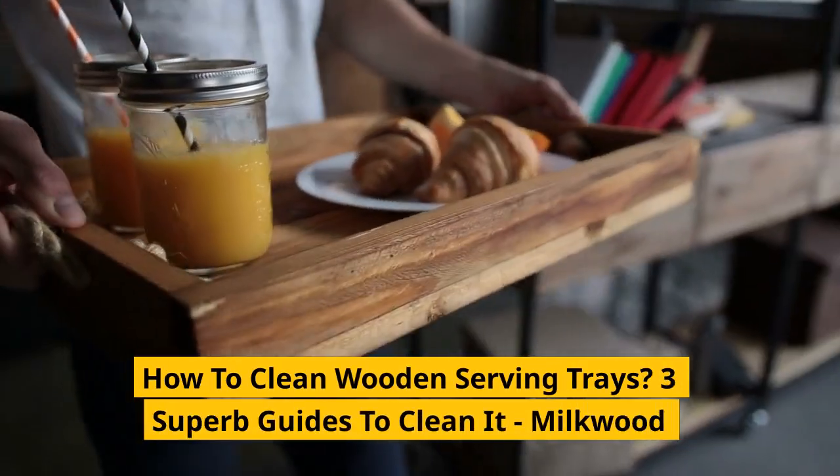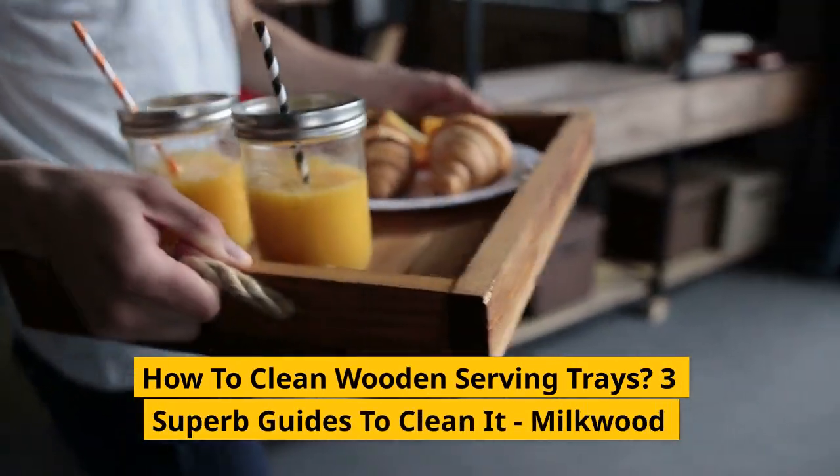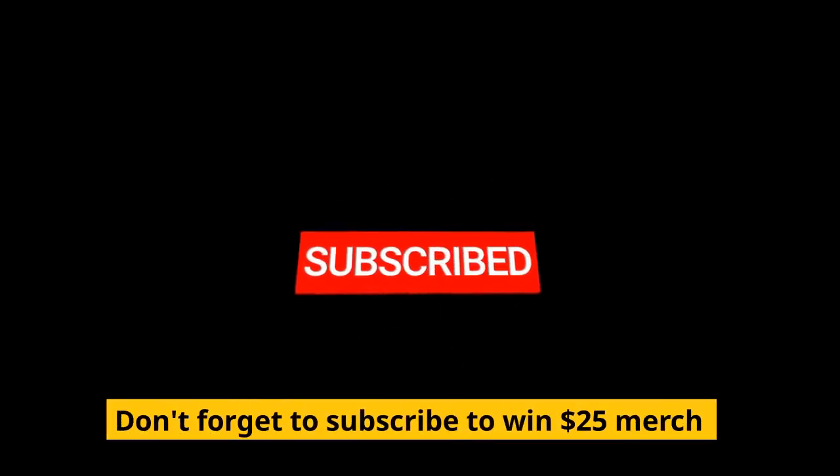How to clean wooden serving trays: three superb guides to clean it. Don't forget to subscribe.